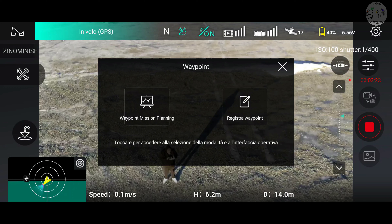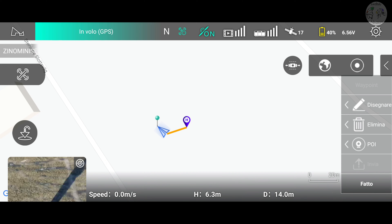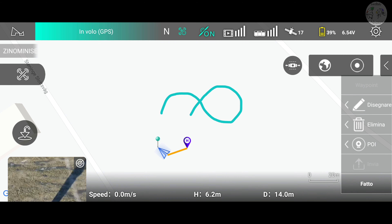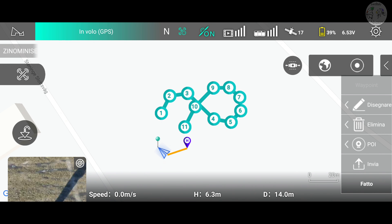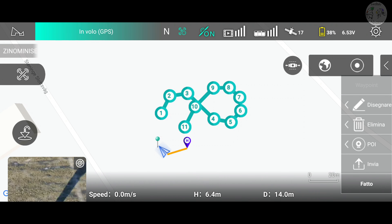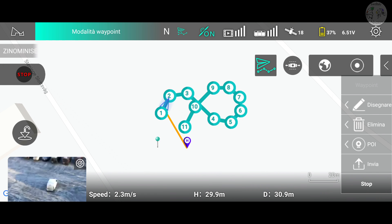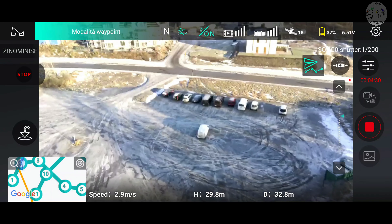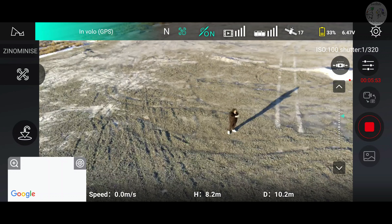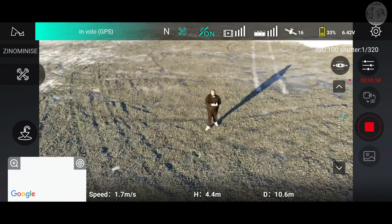Proviamo molto rapidamente anche la modalità Waypoint: mandiamo il drone semplicemente disegnando la rotta. Lui ha calcolato tutto. Questa mi è piaciuta molto. Ha completato la modalità Waypoint: al primo waypoint si ferma e gira. Si sta registrando il video. Si può passare dalla carta alla mappa.